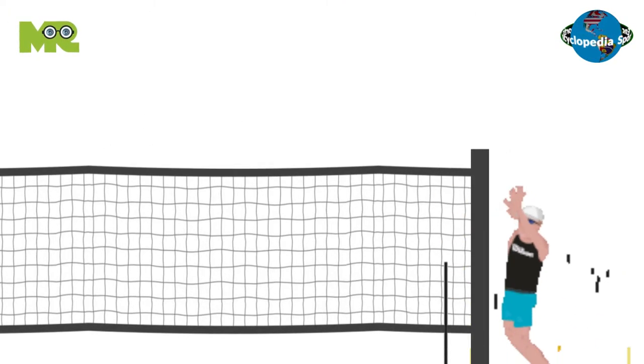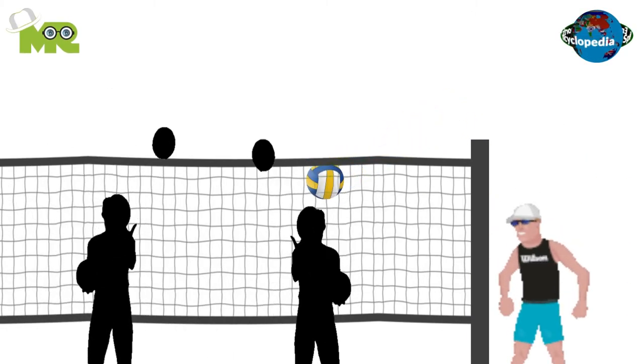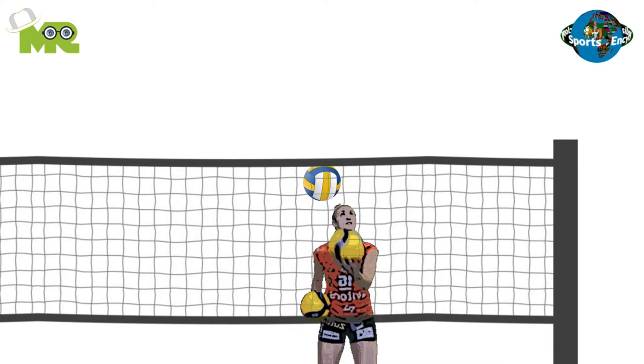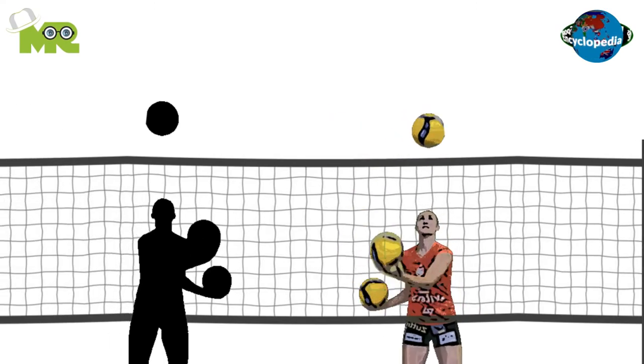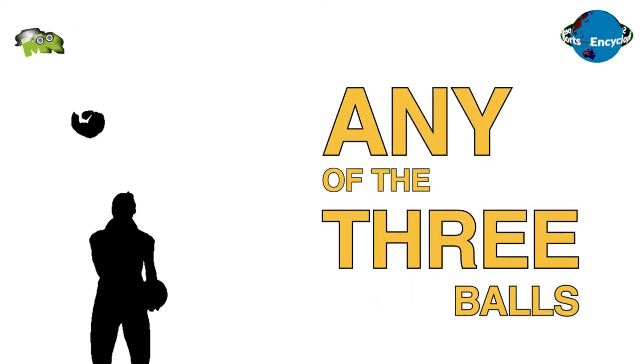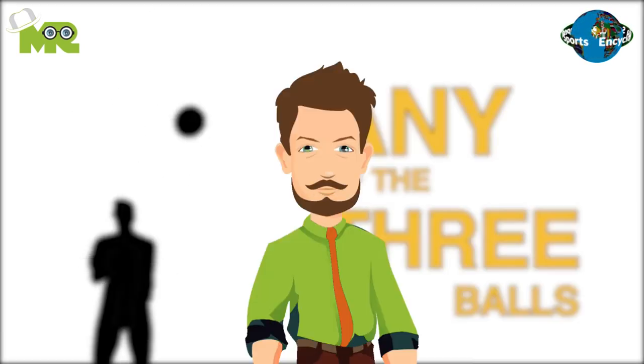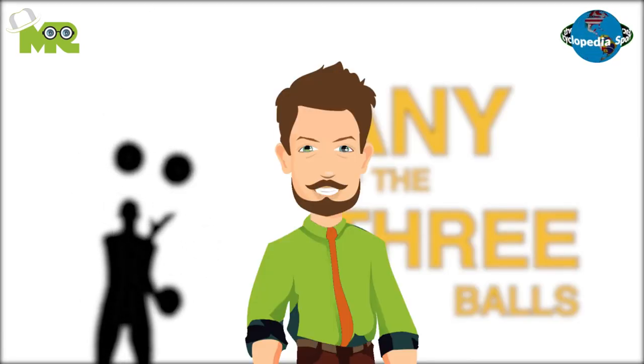The game starts with service, and players engage in a volleyball match while juggling the balls. When a player receives a ball, they are required to catch the ball that is served and perform a three-ball juggle. The players must juggle before passing one of the balls to a teammate or throwing it back to the opponent. The players have the freedom to throw back any of the three balls they're juggling with, and it's not necessary to throw the ball that was served — any of the three balls can be passed or thrown back.